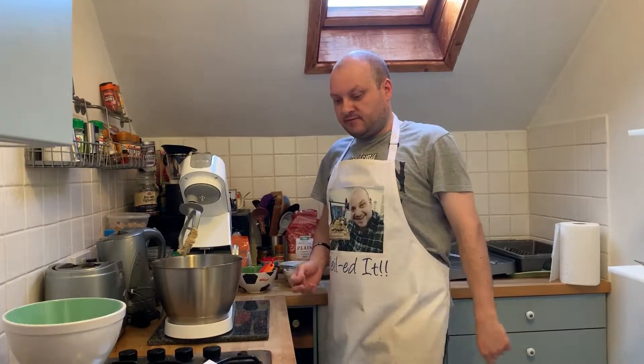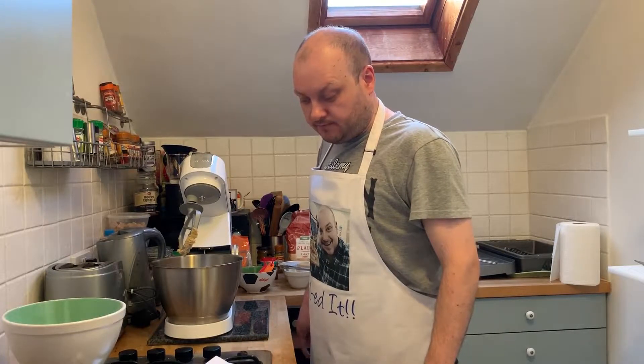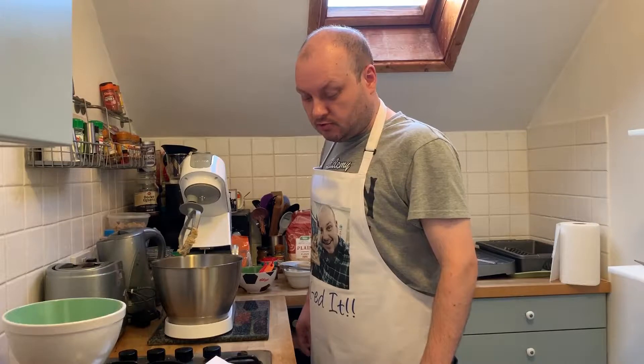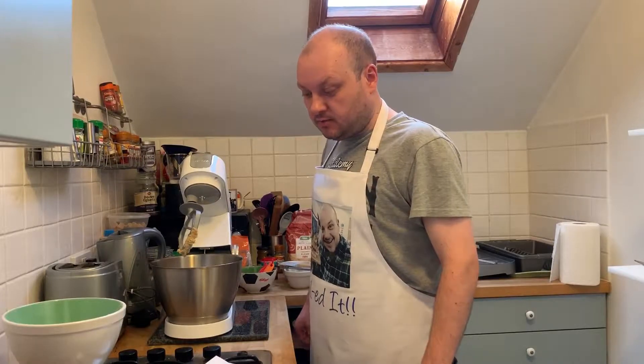Okay, that's been mixing for five minutes. Add the egg and vanilla and beat until combined. With the mixer on a low speed, add the flour mixture in two or three batches until incorporated. Spread the mixture out onto a sheet of cling film, then wrap and chill for 30 minutes.